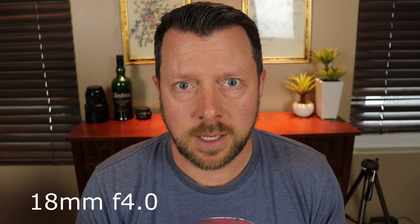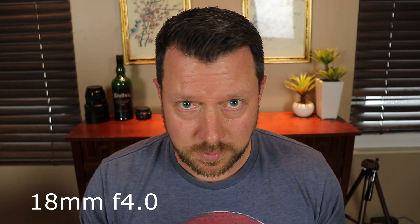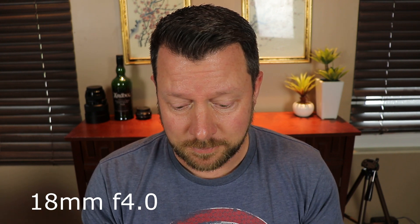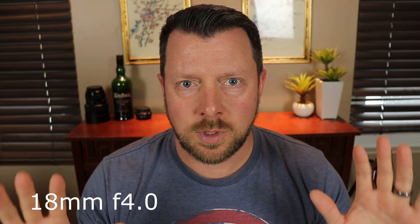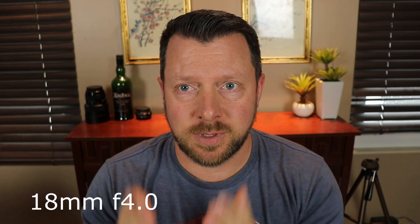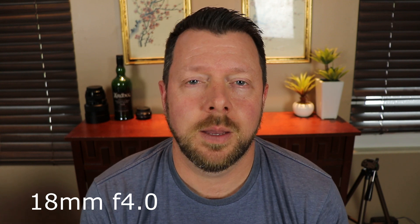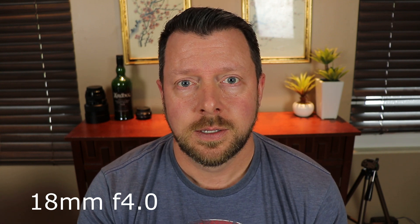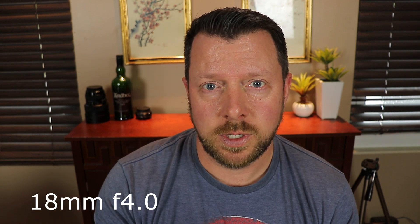Obviously if you're vlogging and you've got to hold it up in your hand, it's nice because it's really wide — useful in that regard, plus it has image stabilization and gives a nice appearance while walking. But for this type of situation I feel like this is just way too close. I don't like this look. So I prefer it to be farther back. Let me go to around 35mm focal length and see how that looks.